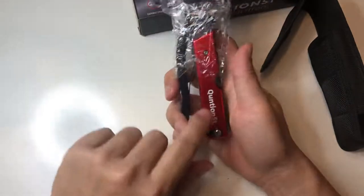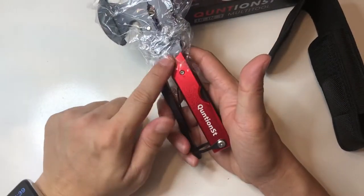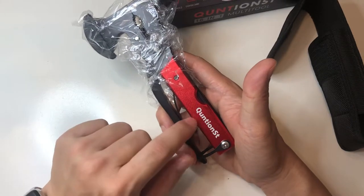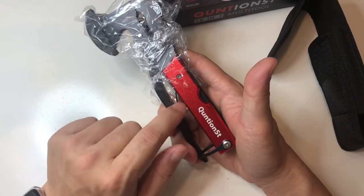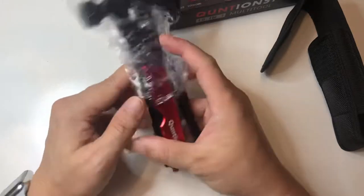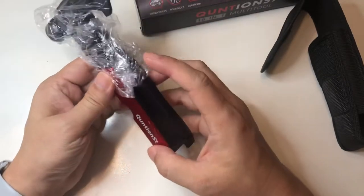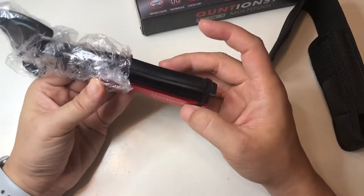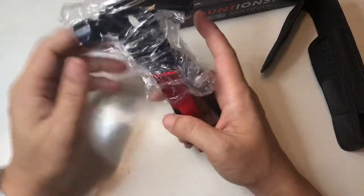Wow, I didn't realize how bright and vivid this red is — that's a very nice red. It's not like paint; it's actual red anodized aluminum panel. That's a very nice touch. It does look like it's chipped a little bit here, but not a big deal.